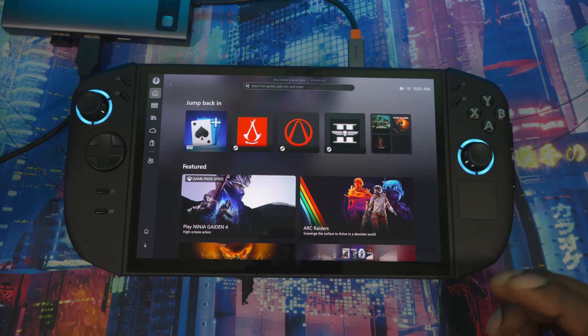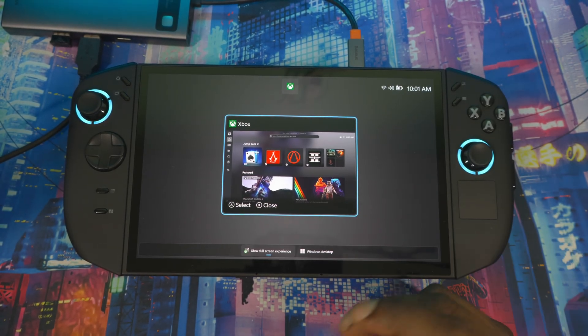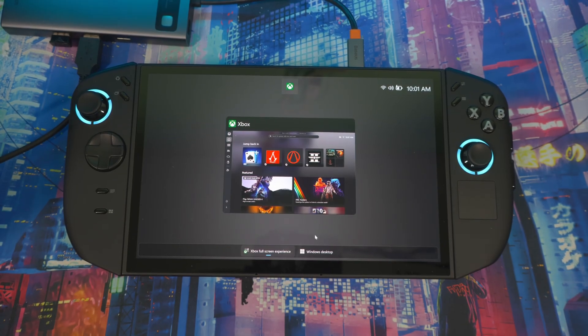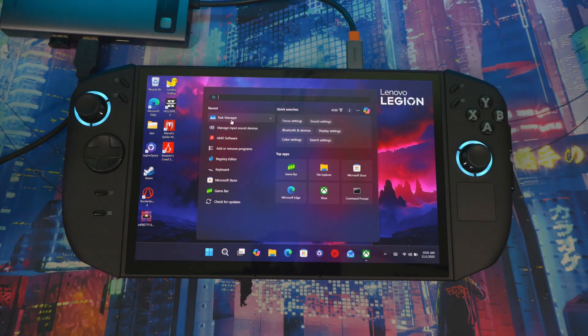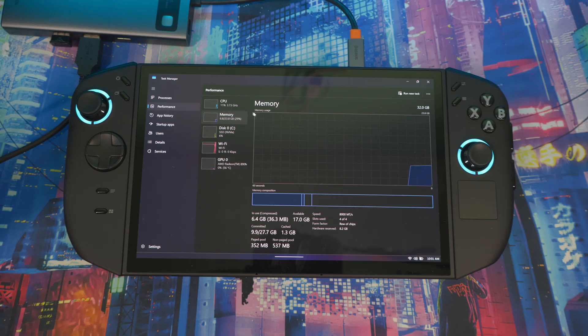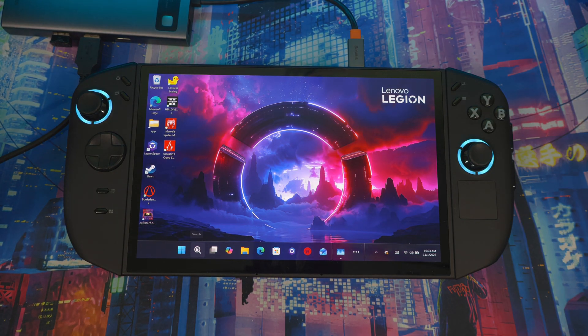I already have Xbox Full Screen Experience Mode installed on the device. Go to Desktop Mode, then open Task Manager. Go over to Performance — the max memory is 32 gigabytes. Then if you go to GPU, you'll see 8.5 gigabytes dedicated to GPU memory. Now let's also check the AMD application to see if there are different VRAM size options there.